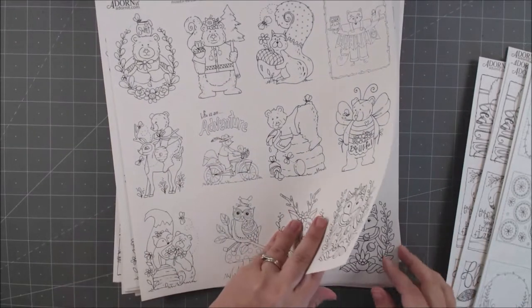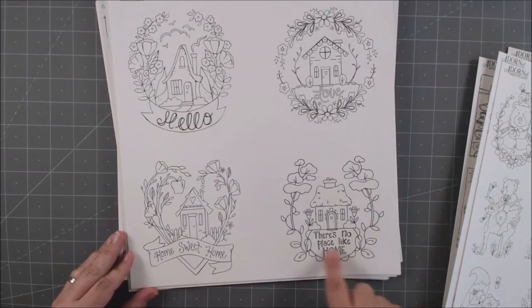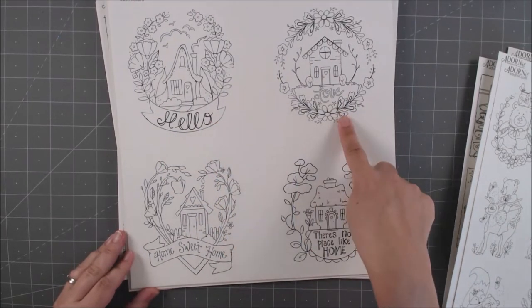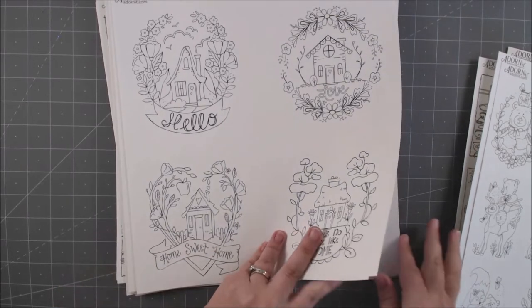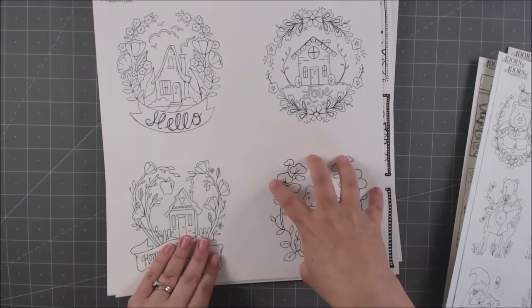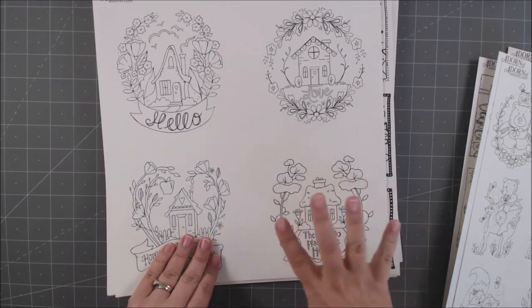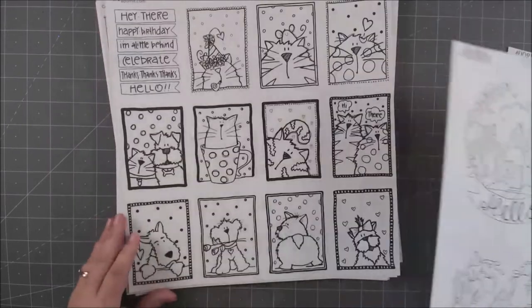Here are some bigger ones — 'No Place Like Home,' 'Home Sweet Home,' 'Hello,' 'Love.' I truly love them, they're adorable. You could cut one of these out as a really cool background piece, color it, embellish it, and it could almost be a little home decor piece.